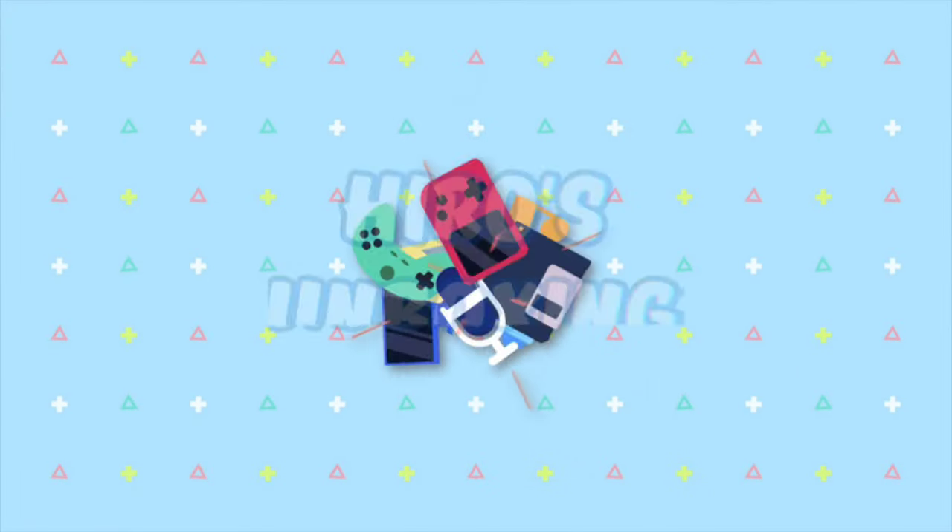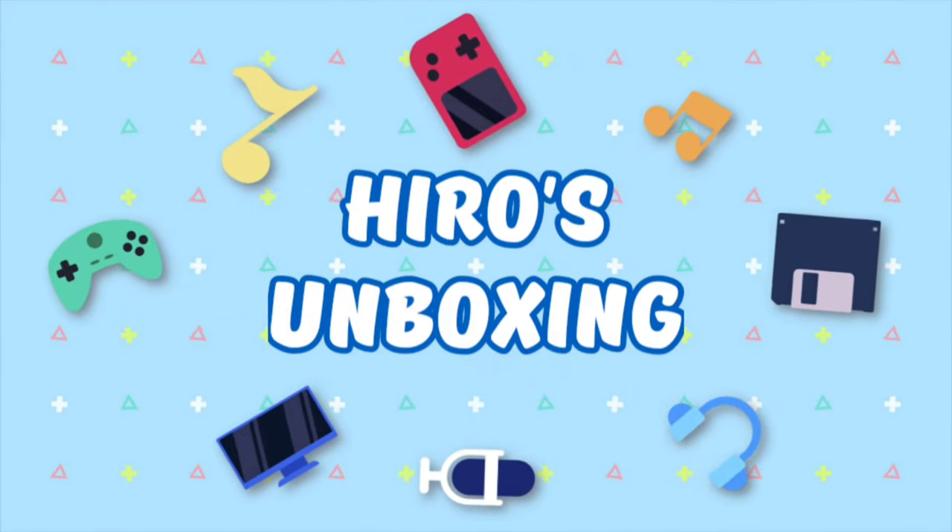Hi guys, welcome back to the channel. Today we're going to have an unboxing and quick review, and this is for the Honor X9B 5G. This is my first time to unbox an Honor phone, so I'm excited and I'm so honored to unbox this.